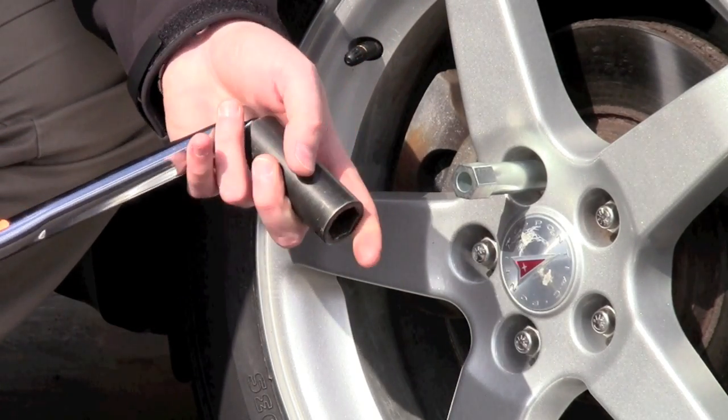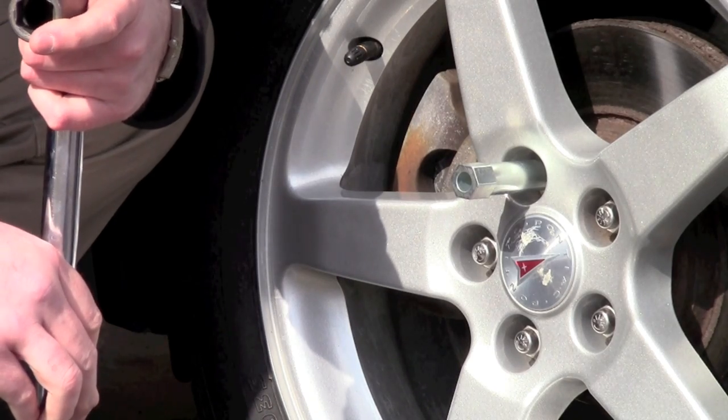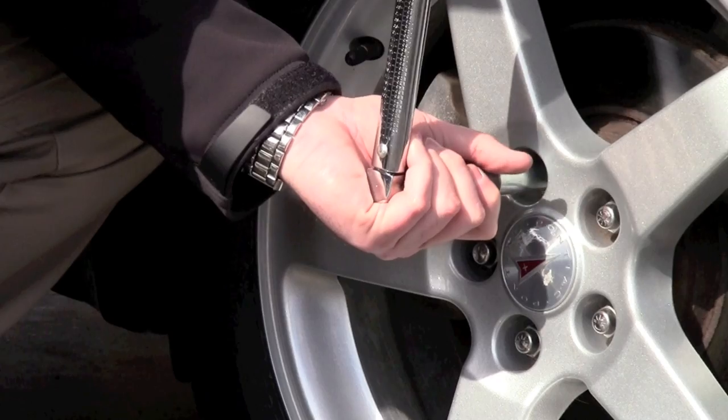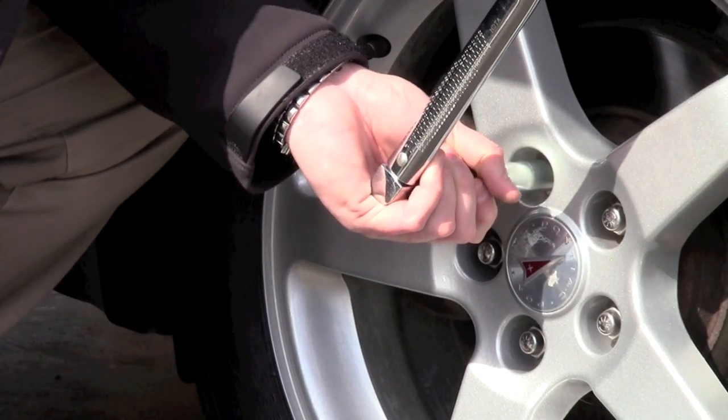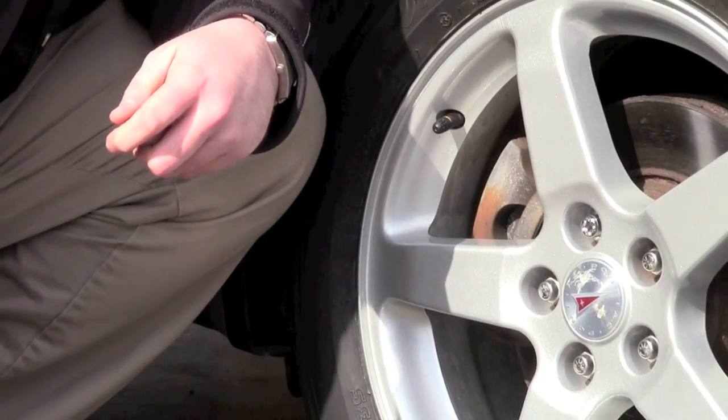If you're installing an aftermarket wheel, please refer to the paperwork supplied with the wheel for the recommended torque specification. Work it down, remove the key, and that's it.